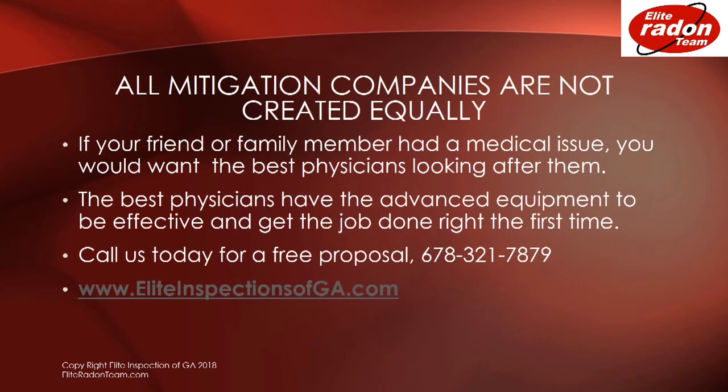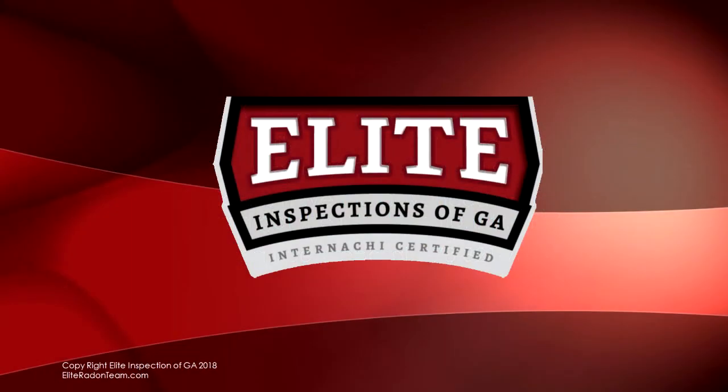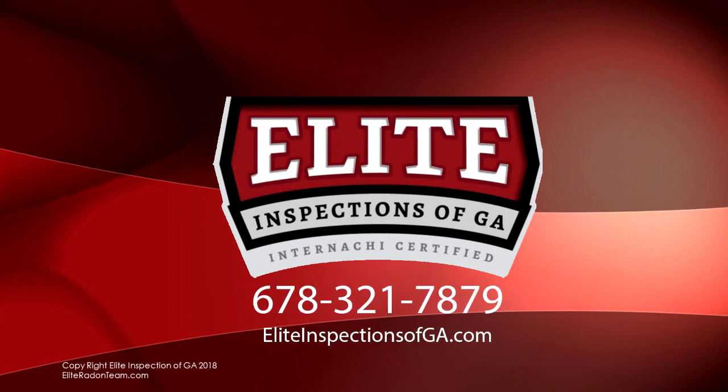It's very important to remember that all mitigation companies are not created equally. If your friend or family member had a medical issue, you would want the best physicians looking after them. The best physicians also have the advanced equipment to be effective and get the job done right the first time. This is Elite Inspections of Georgia — we have the equipment and the experience to get the job done right. Call us today for a free proposal: 678-321-7879.